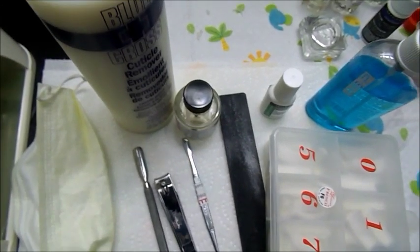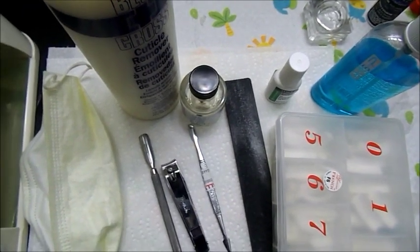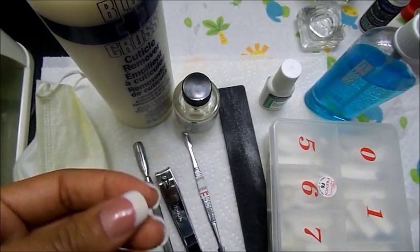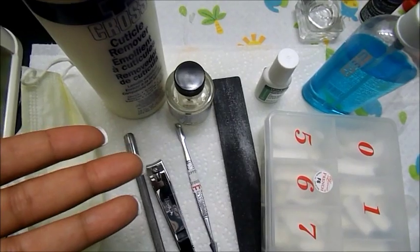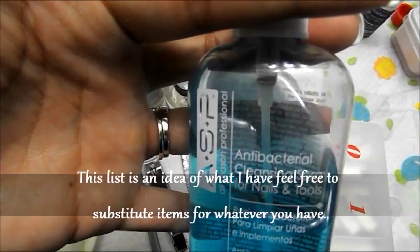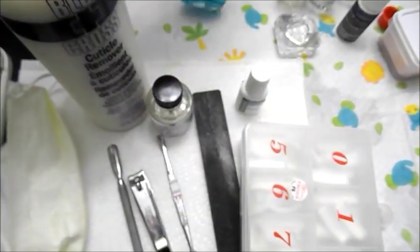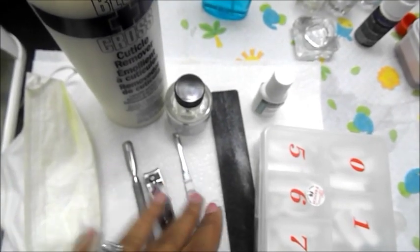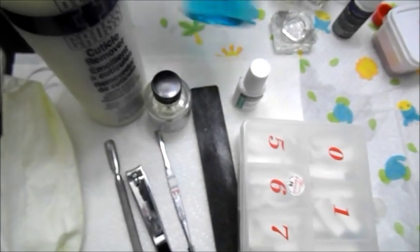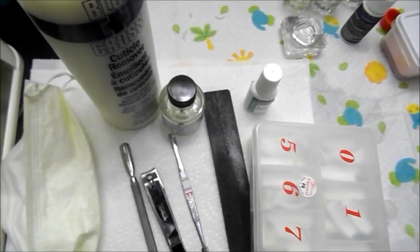Starting off with the list of things that you will need, the first thing will be to prep. You want to start off prepping your nails — wash your hands and make sure they're getting disinfected and sanitized. This is the ASP Antibacterial Cleansing Spray for nails and tools. I use this to clean my files and all of my tools. That's definitely one of the most important things you want to have.